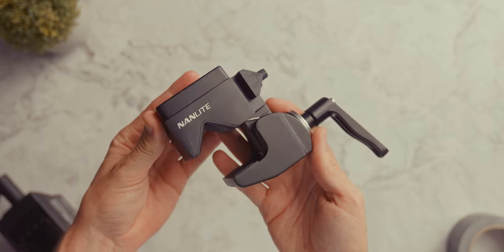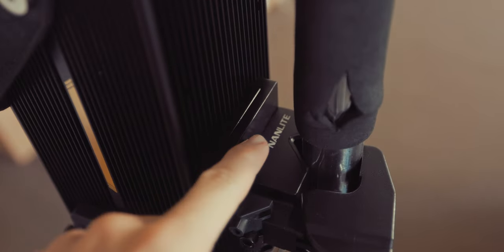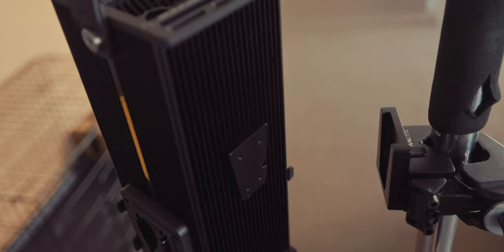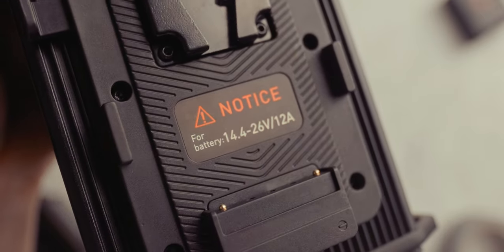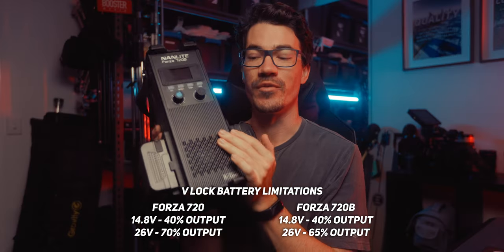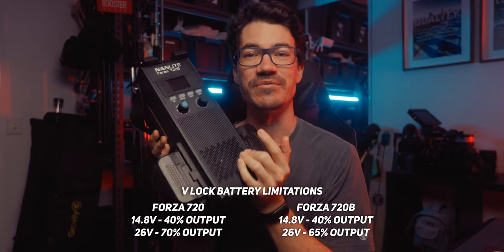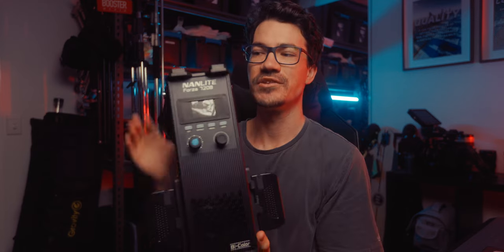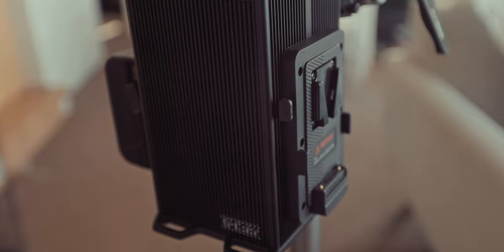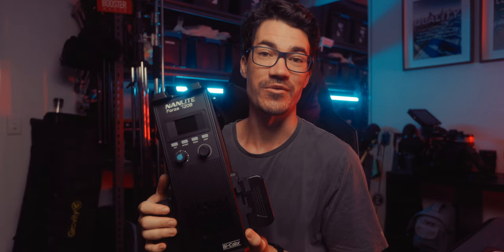Nanlite seems to have taken inspiration from the Kupo replacement clamp and made their own super clamp, but they've also adjusted how the ballast attaches with a push-lock system that just works really well. When running off V-lock batteries, you can use both 14.8 and 26 volt V-locks, but you'll be limited to 40% output on 14.8V, 70% output on the 720, and 65% output on the 720B when using 26V batteries. You can also hot swap batteries by dimming to 0%, removing one V-lock, and replacing it without powering the unit off.